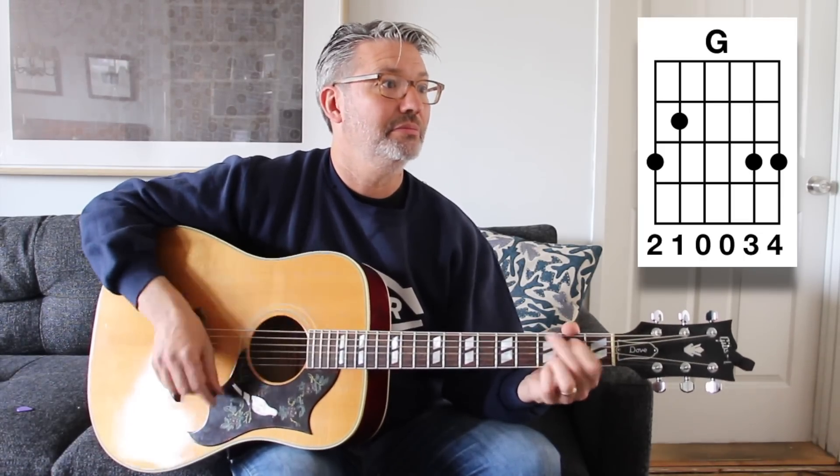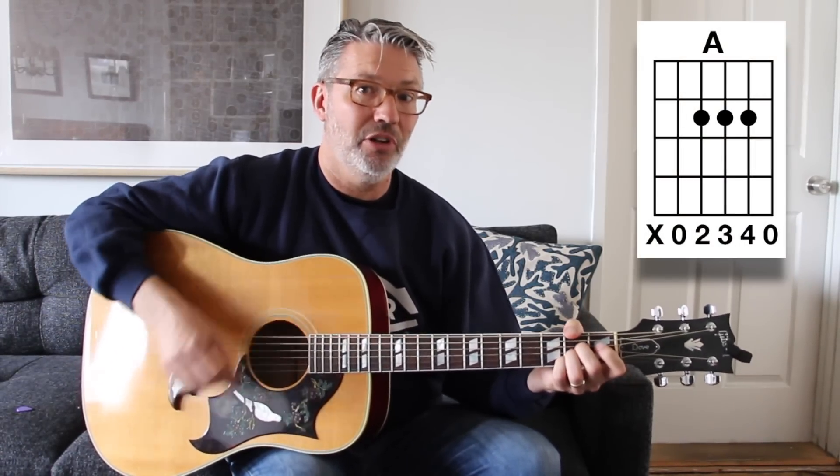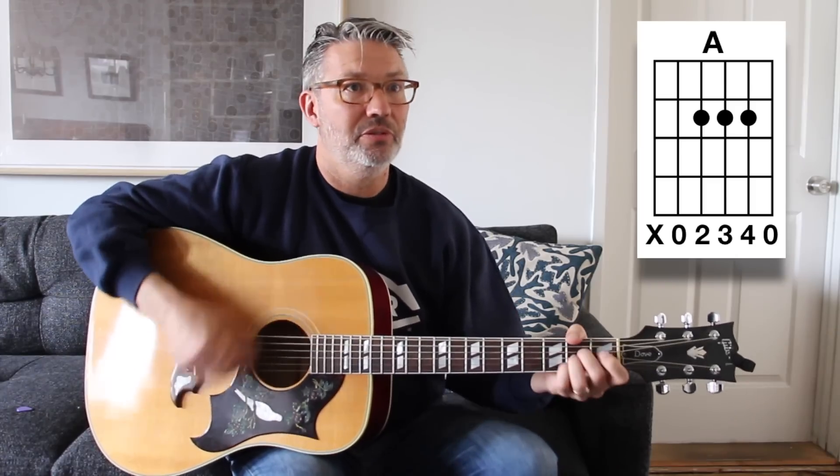One more song — 'Jane Says' by Jane's Addiction. We're going from G to A. We've done a song with A and E, one with G, and Sublime also used G. Now G to A: you could simplify this song and just go G to A, basically two beats of each chord.